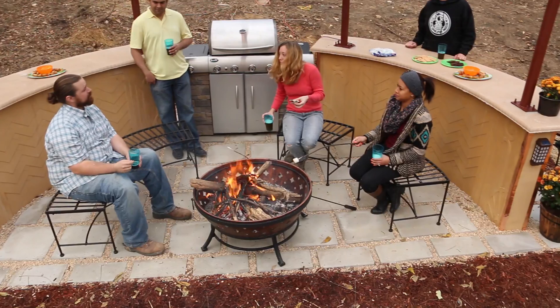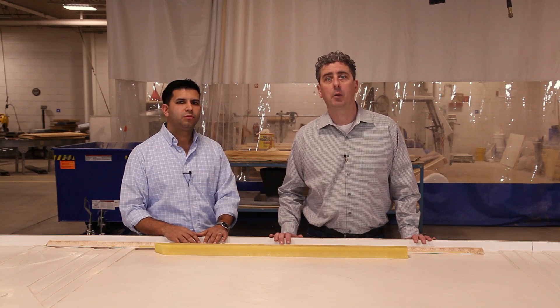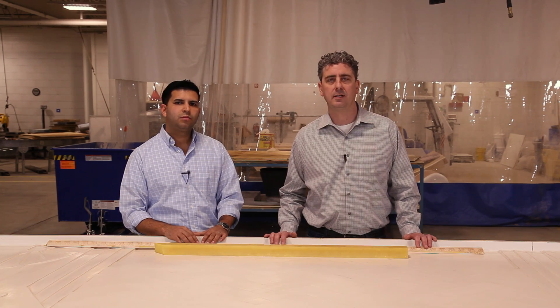Thank you very much Ricky for explaining all of this. We want to thank everyone for watching parts one, two, and three. We hope these videos were able to help you out on your next project, no matter how big or small it is.